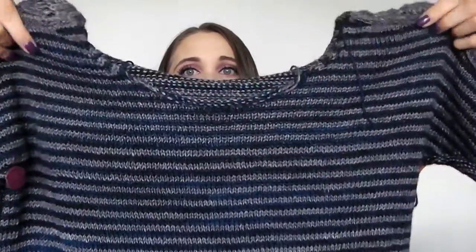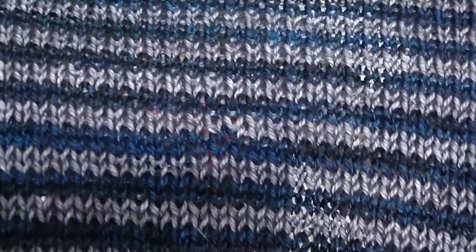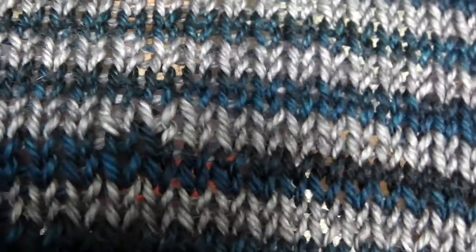Last time I showed it to you I forgot to mention the yarn: I'm knitting this sweater out of Dream in Color Smooshy with Cashmere in the colorways Prince William and Peacock Shadow. I just noticed a tiny little mistake — I slipped a stitch, so there's only one gray stitch where there should be two. Oh well, it happens! Also, this is a paid pattern on Ravelry — not free — but it is very well written and worth the purchase in my opinion.